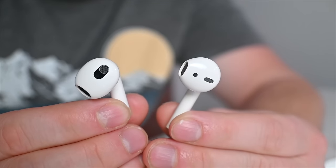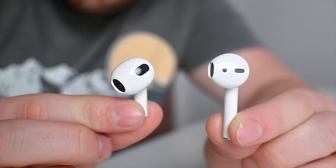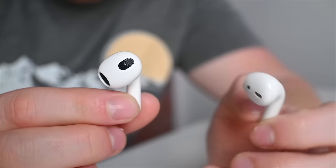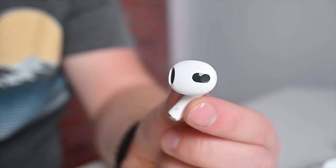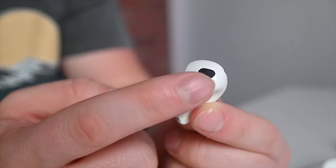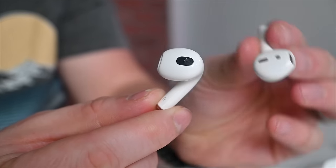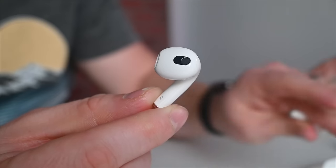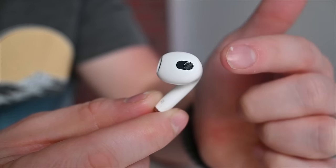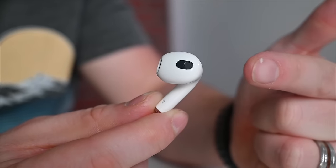One feature unique to AirPods 3 that no other AirPods have is a new skin detection sensor. Regular AirPods and AirPods Pro use a proximity-style sensor to detect whether they're in your ear, which could get triggered inadvertently if you dropped them in a pocket or small space. This new skin detection sensor is more accurate — it won't start playing audio just because you dropped your AirPods 3 in your pocket. It'll detect whether they're actually in your ear, and if removed, it'll pause your content.